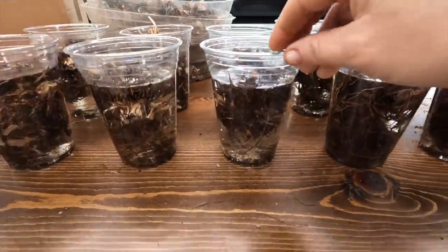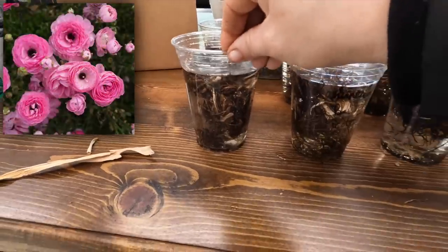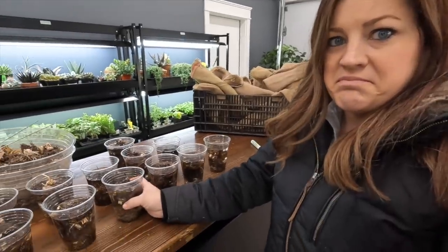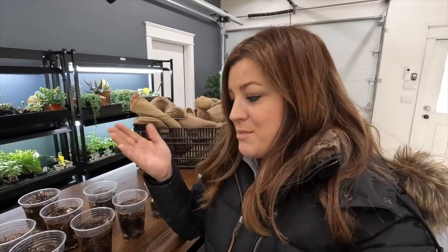There's the salmon ranunculus, La Belle Picatinny, and ranunculus rose. These will stay in the cups for three to four hours just soaking away. We'll run in here every 30 to 45 minutes and give them a stir just to keep oxygen going in the water. It is recommended to put them in a sink with a really slow trickle of water going in to keep the water churning and oxygen levels up, but I don't find that to be super time efficient since I'd have to do every variety separate.